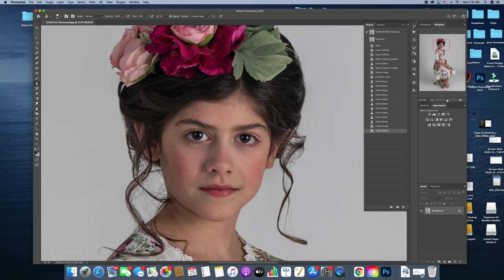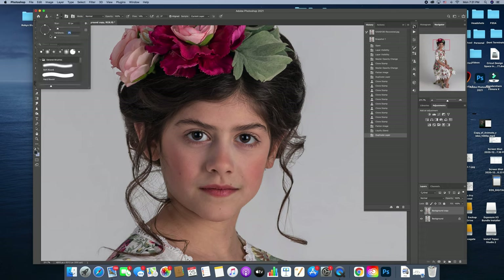In this particular part, we're going to focus on skin cleanup and dodging and burning. I'm going to use a clone stamp tool — I usually make it around the size of their eye — and make it completely soft. In my flow, I'm going to put about 30%.